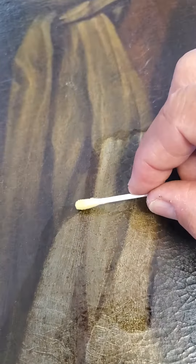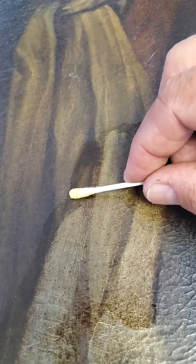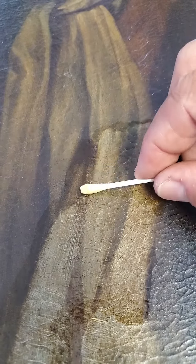This morning I'm cleaning this painting. It's very old, but as you can see the old varnish is coming off fairly well. Let me give you an idea of how this is coming along — got to do it very slowly.